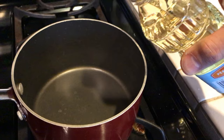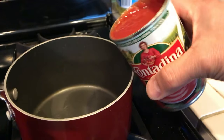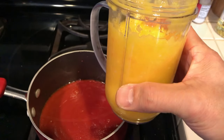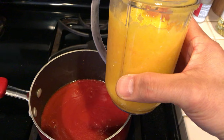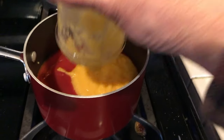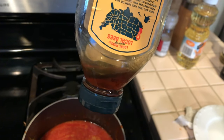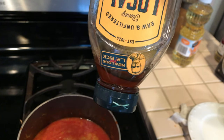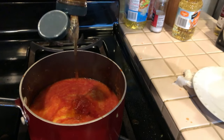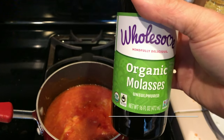In a saucepan with just a touch of peanut oil so it doesn't stick, add one can of tomato sauce, your puréed mango, onions, habanero, and garlic. Add honey — I don't have much left, but about 3 tablespoons. Then molasses, about 3 tablespoons.